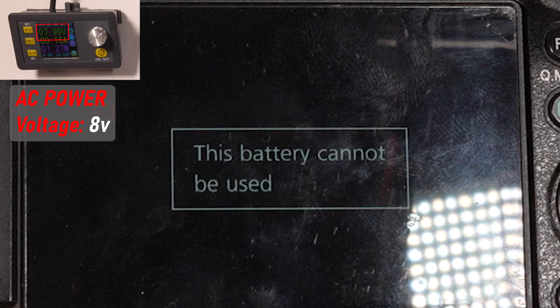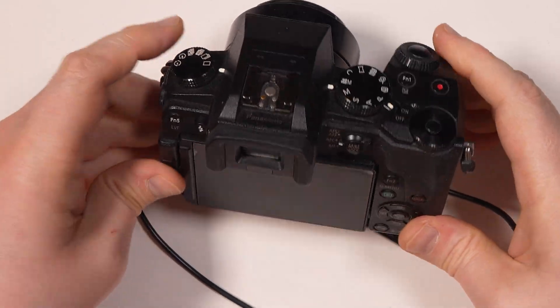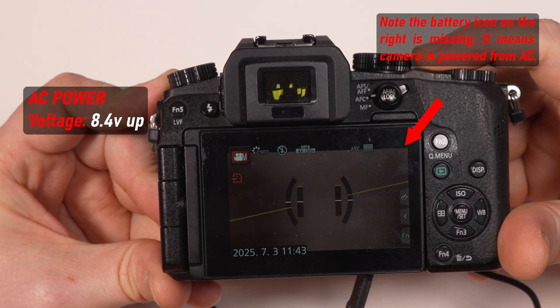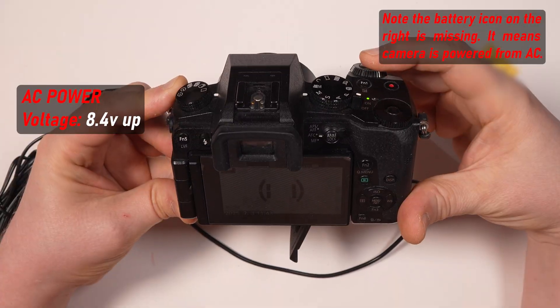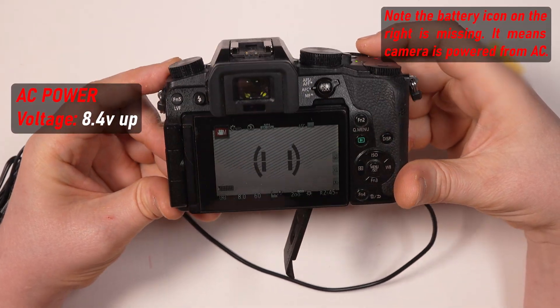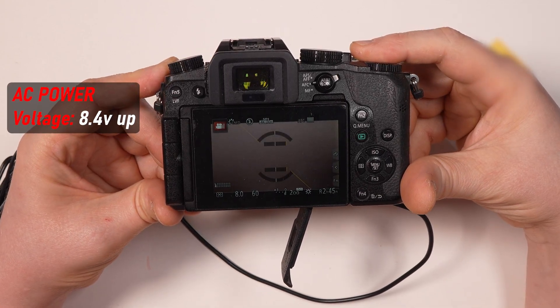For the device to accept the dummy, you must supply it with DC of at least 8.4V — I would say 8.5V to be sure. So if you're up to powering your Panasonic with an external battery, say the popular Sony NP970, you're in trouble, because that will simply not work.